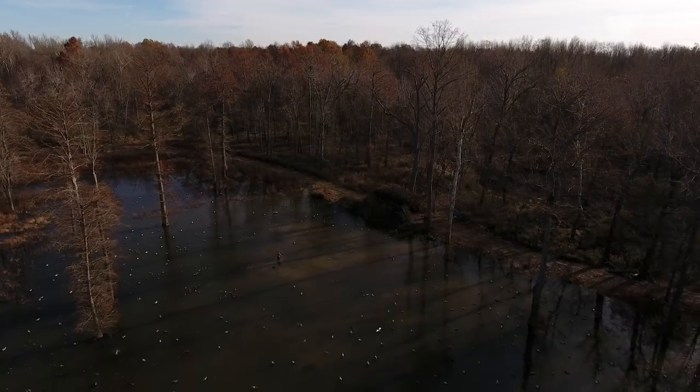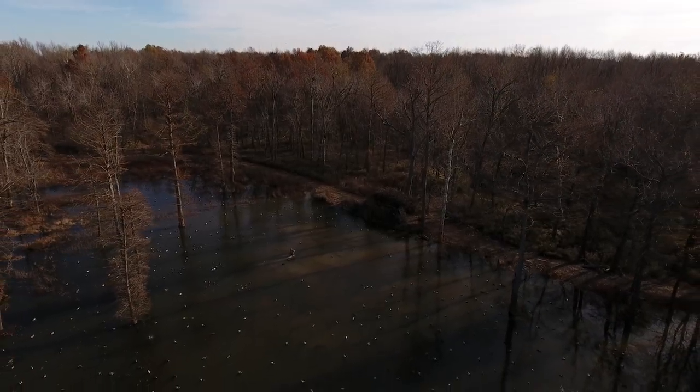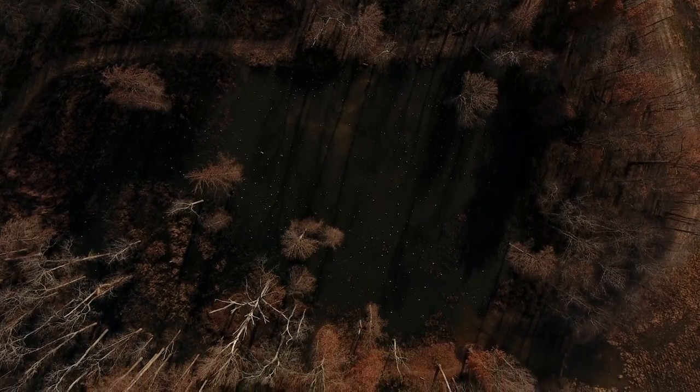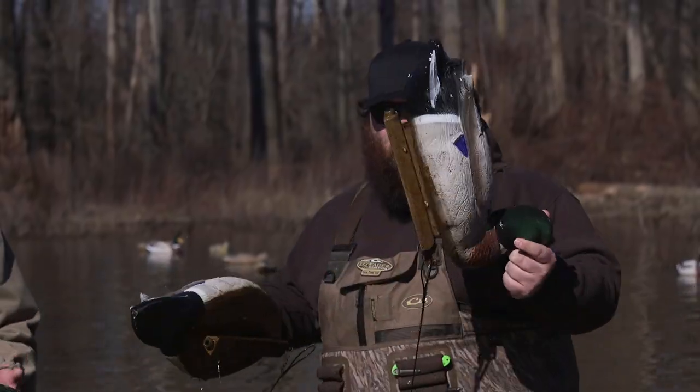Behind us is the Higdon farm. We've had 60 to 62 dozen decoys out for coming up on 100 days now. What we've done is I've went and pulled some decoys that we've hunted with.